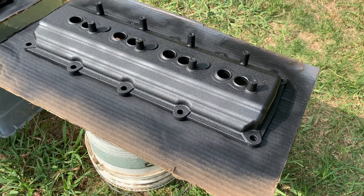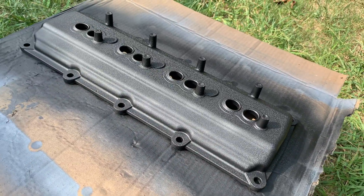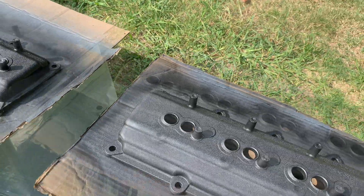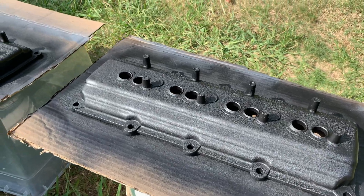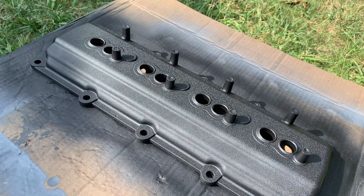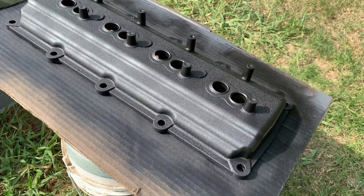Wow, just like 15 minutes later and these things are looking awesome. Look at that perfect texture - it's like a good, old school looking valve cover. I know I was thinking about painting these orange, but that black is looking deadly. I think I might just keep that black.